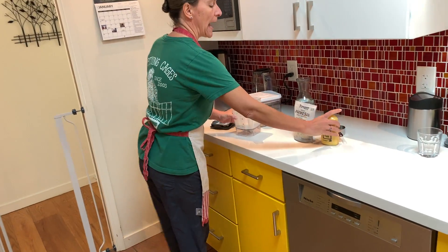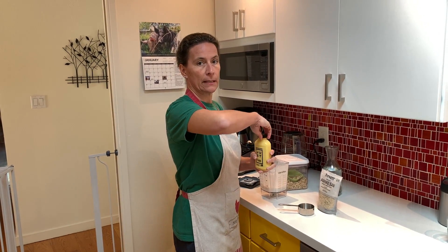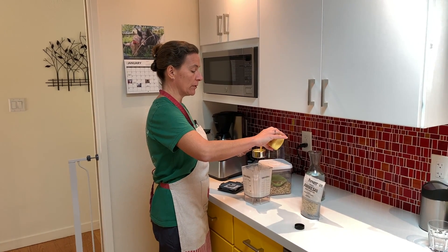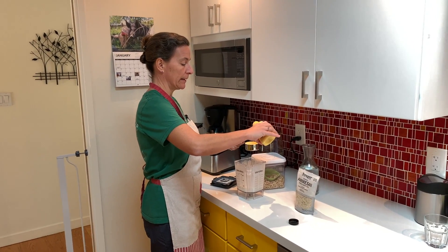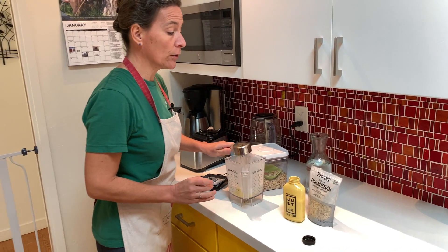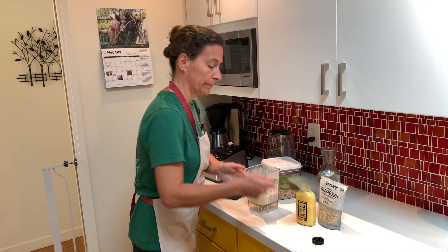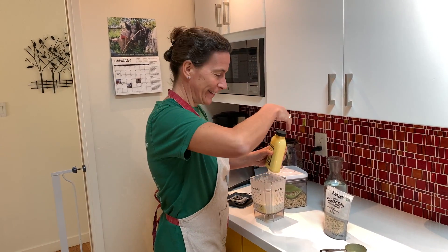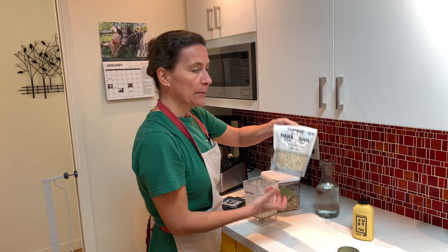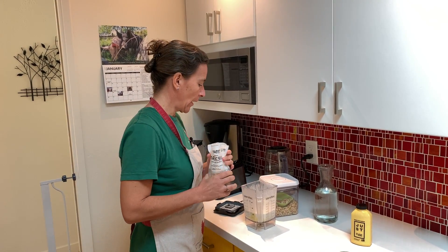Now I'm going to add the eggs. I want about two eggs, so this is half a cup of just egg. Just egg is really cool — it's based on mung beans and it really can behave like eggs, but it does not harm the chicken. And then some cheese — this is parmesan cheese, which is the typical cheese used for carbonara.